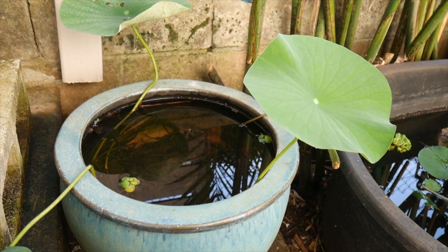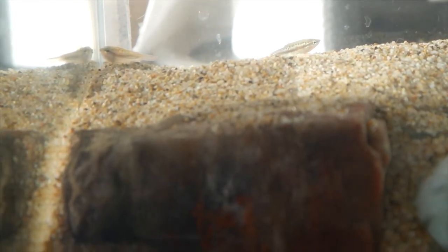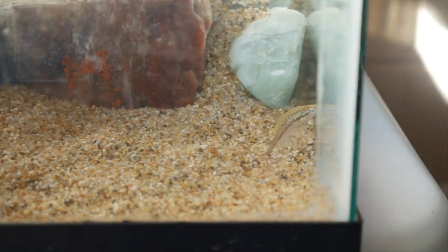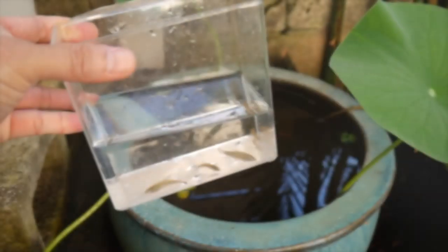Over here I have a little pond that I'm going to put in some sparkling gouramis. There's already a lot of microorganisms inside this pond so they should have a lot of natural live food to eat. Here's a look at the sparkling gouramis — they don't look too happy in this little tank without much cover, so hopefully they'll be a lot happier in the pond I'm about to put them in.